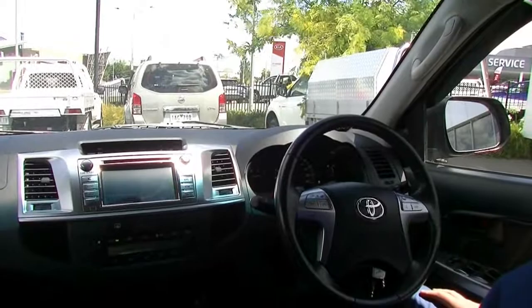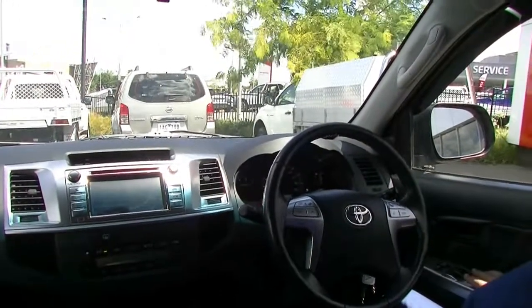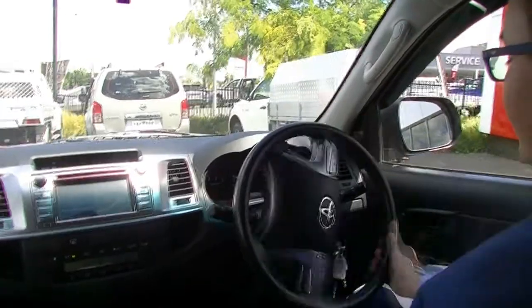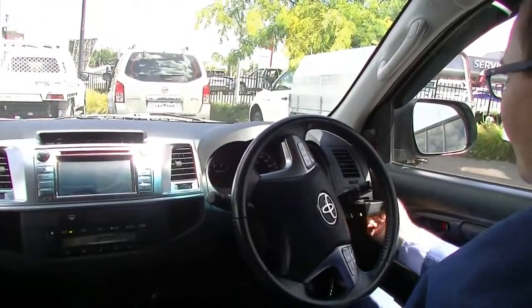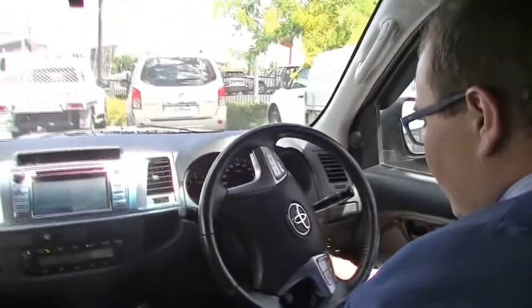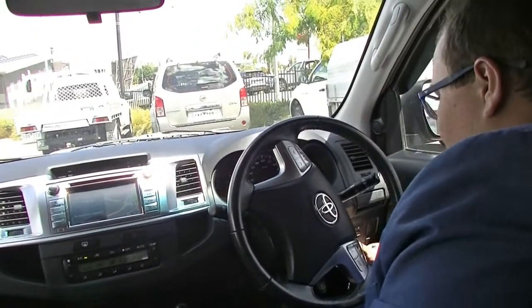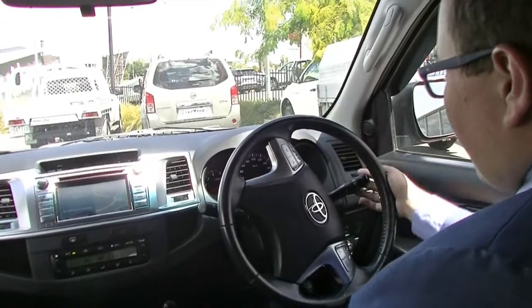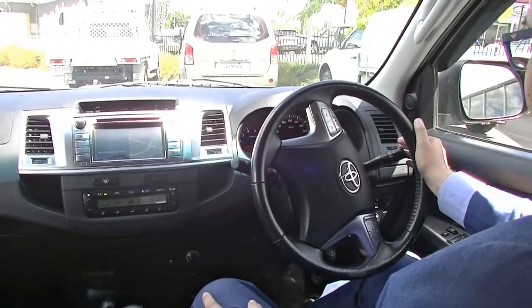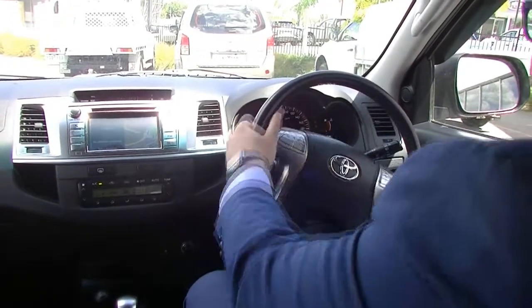Here we are inside the Toyota Hilux. On the driver side armrest you've got your four window buttons, window locking button, and central locking button. Looking through the steering wheel, you have a cup holder that folds out, a joystick to adjust your side mirrors, and a wheel to change the illumination in your cluster. This model also has auto headlights — switch them to auto and it'll do the rest. On the opposite side you have your windscreen washers.